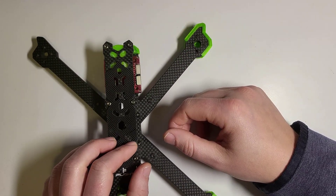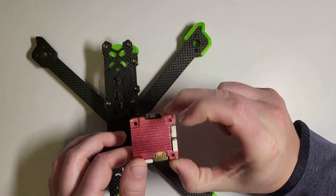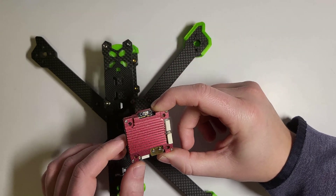This VTX is not going to work too well on a three to four inch frame.